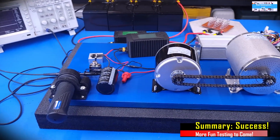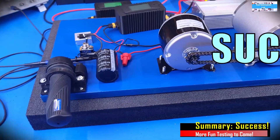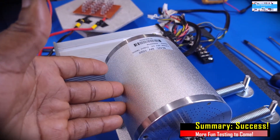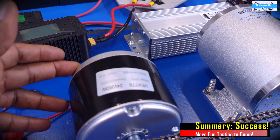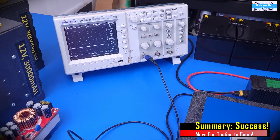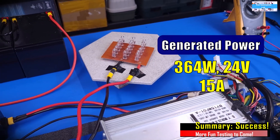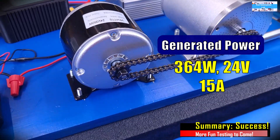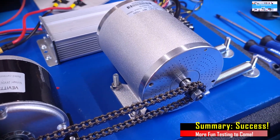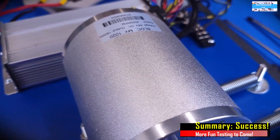I'm glad you made it to the end of this video. In my opinion, this test was a success. As you have seen in the test videos, we were able to use this e-bike electric motor to drive this 24-volt, 350-watt DC generator, and we observed a very clean output on our oscilloscope. We also used that to drive our 24-volt, 360-watt load very efficiently. So what that tells us is that we can efficiently use this as a way to put a load on our electric motor during the design phase, and that this electric motor can efficiently drive that load.